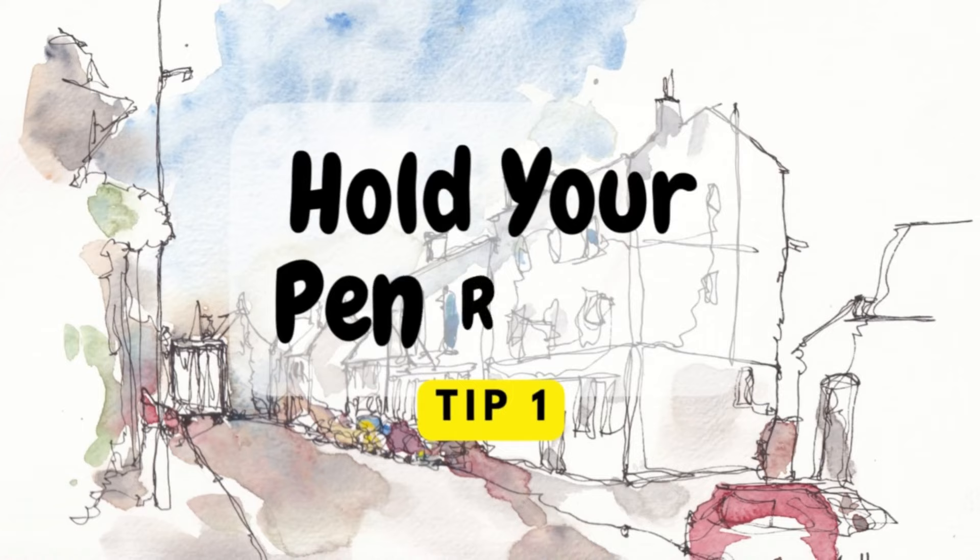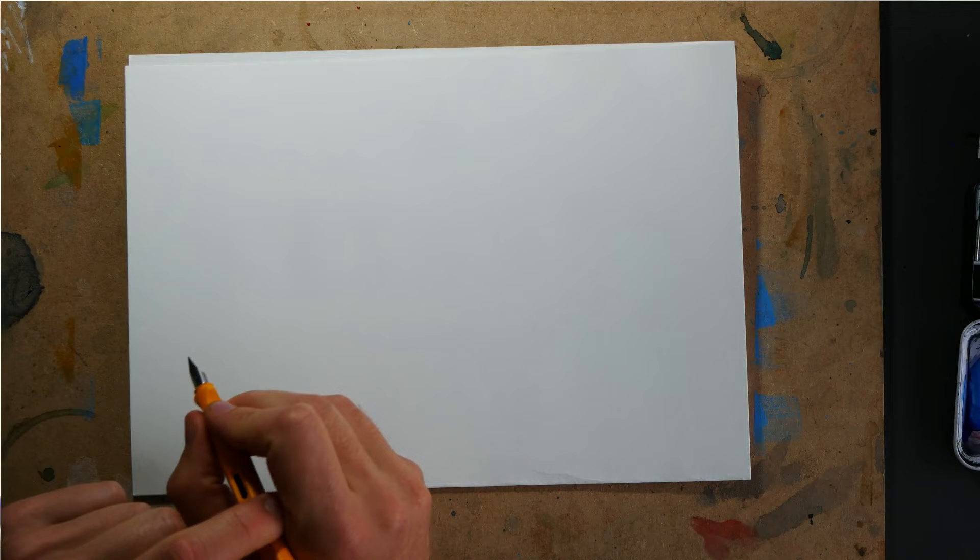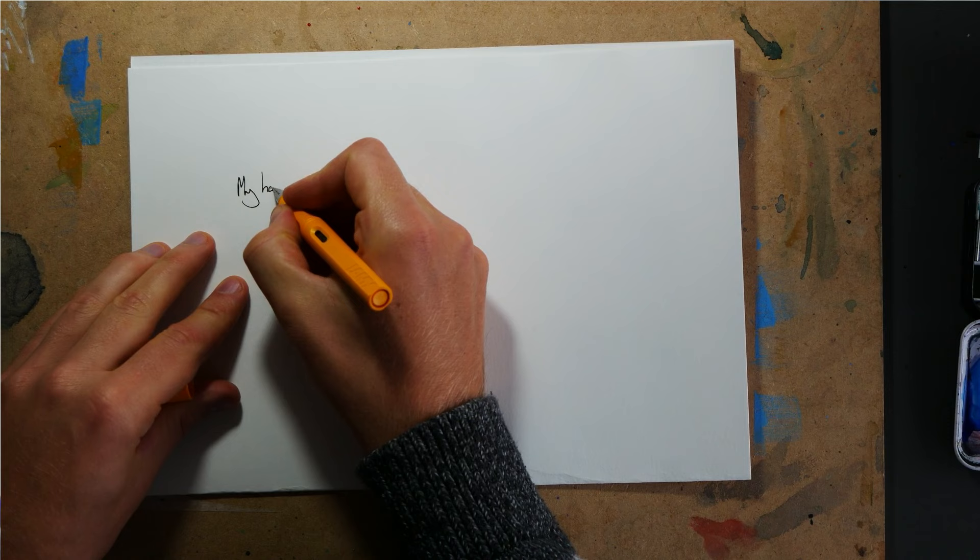Let's get started with tip one, which is all about our pen. What's important about the pen is not just the pen we're using or how we use it — it actually starts more simple than that. It's how do we hold our pen? When you're writing, you tend to be holding it quite firmly, almost a death grip on it. It needs to be really held tight so that you can draw those fine details.